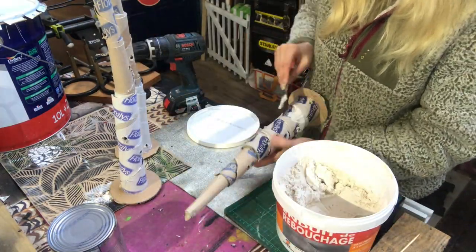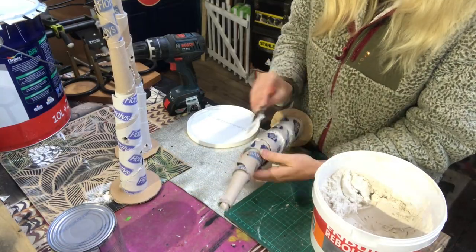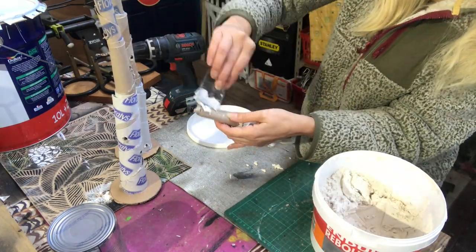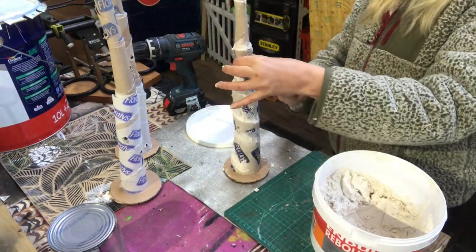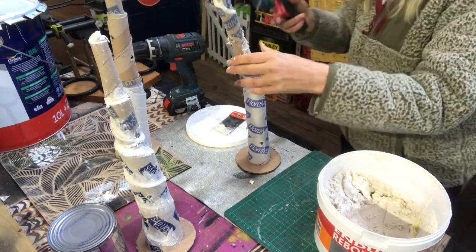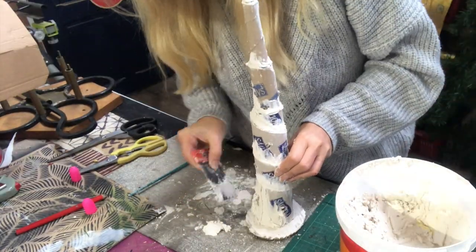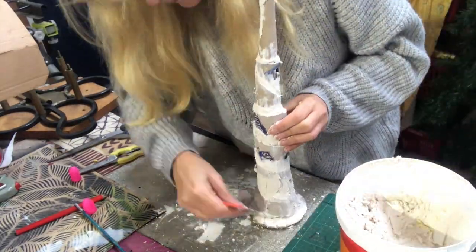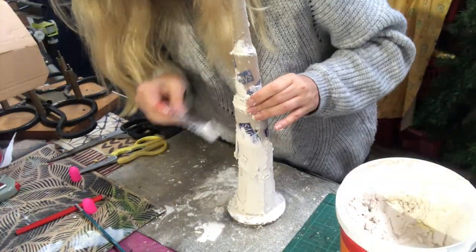Now I will take some spackle and put it in the intersections. The first coat sets them to dry so they are not wobbly anymore and can stand up on their own. The first coat has dried and now I'm putting on more spackle on the whole tree to create texture. I keep on working with the spackle until I'm happy with the result.